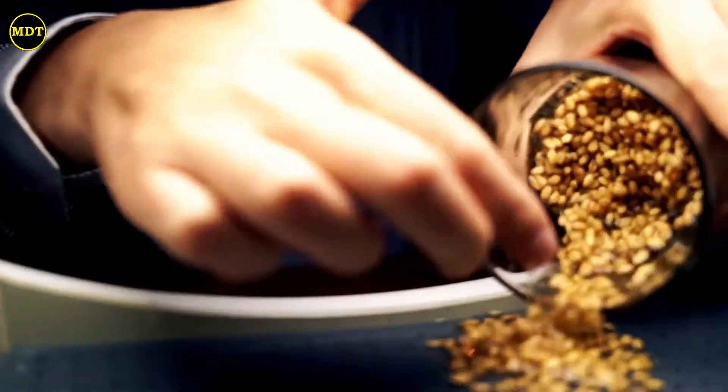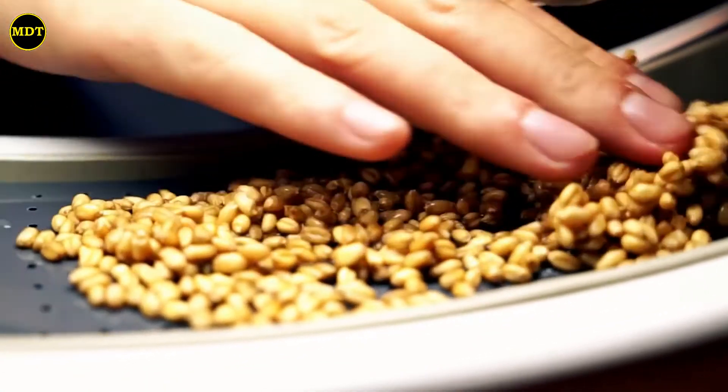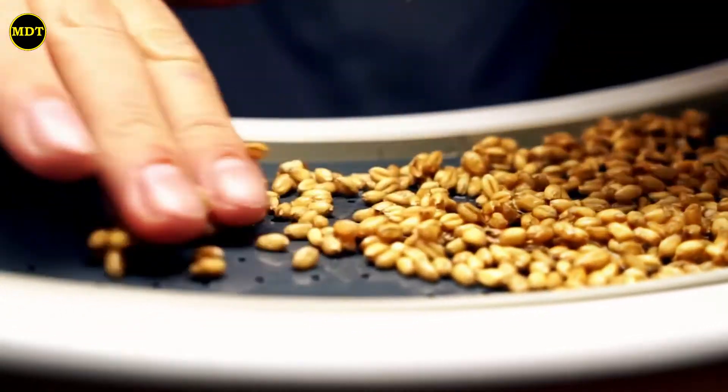As a child, together with my brother, I would grow wheatgrass and beans in plastic cups. Day after day, we would watch plants growing from a single seed. And for me, it seemed a fascinating process — that's how I developed a love of greenery and nature.